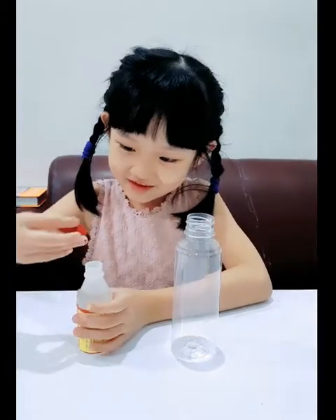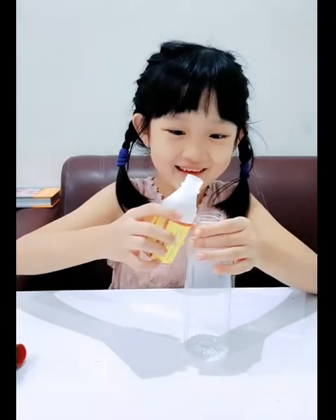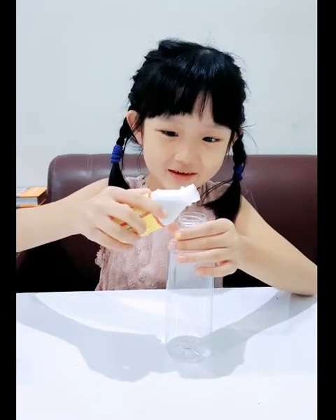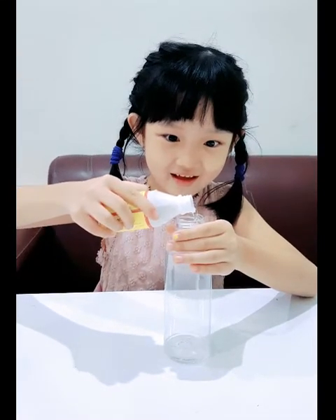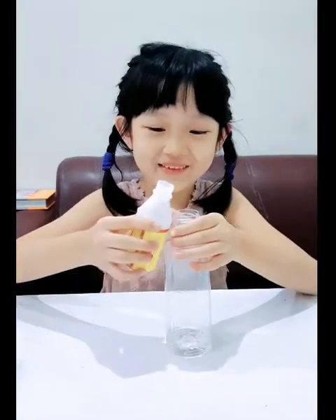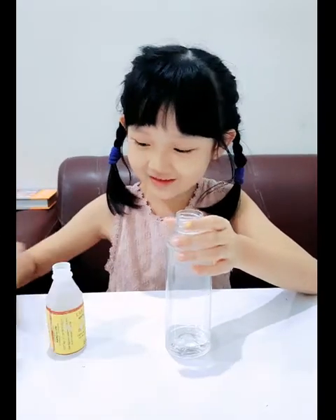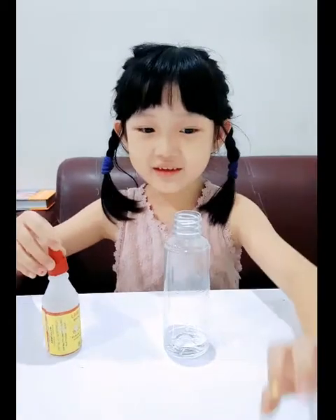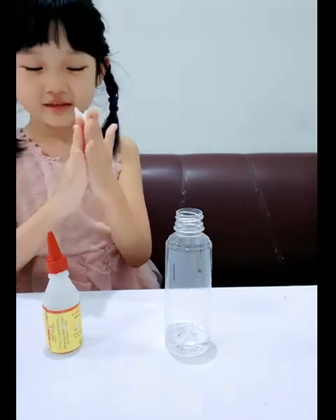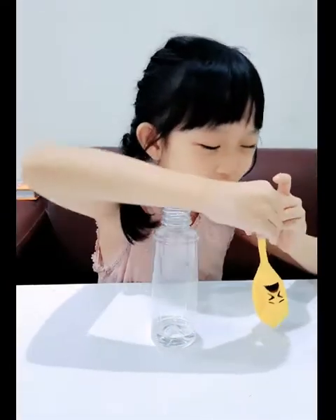Now it's time to put the vinegar into the bottle. I'm a little bit scared. I think I need a little bit more.